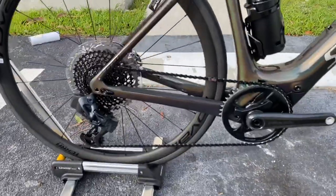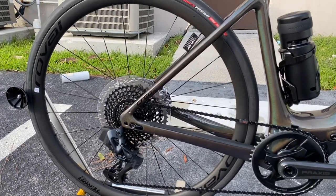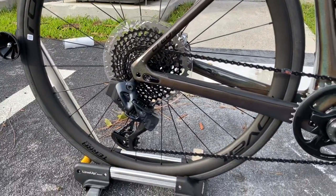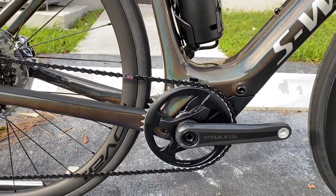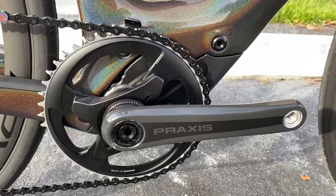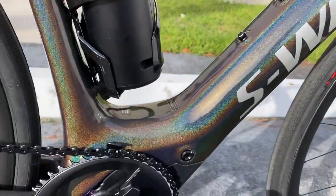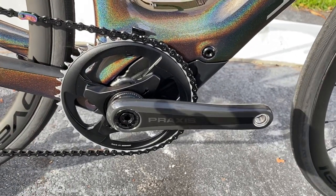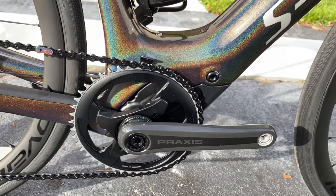With this model right here you are going to get the SRAM XX1 Eagle, so you're getting a 10-50 in the back — 12 speeds in the back, 10-tooth at the bottom, 50-tooth up top. This is the mountain bike SRAM AXS electronic shifting, and then the front chain crank right here is a 1x — it's a 46-tooth up front — and you have that Black Eagle chain right here as well, which looks great.